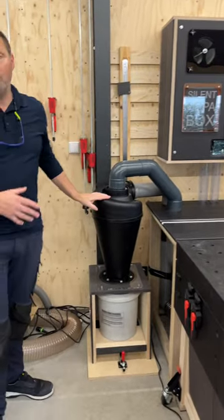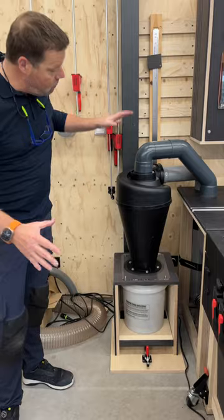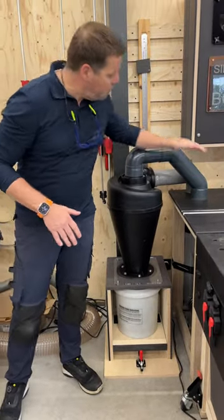And another upgrade is adding a cyclone to my system. And I wanted to keep it very small so that it will not become too high above my workbench.